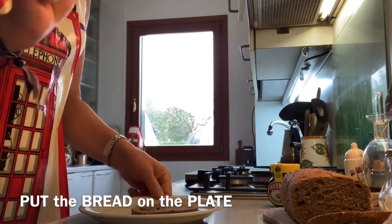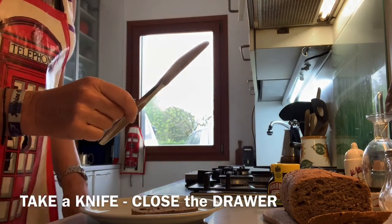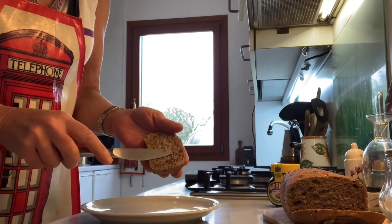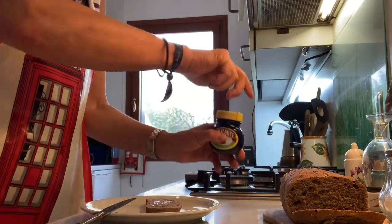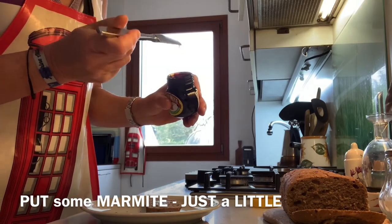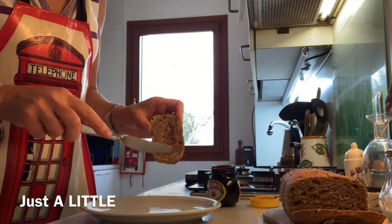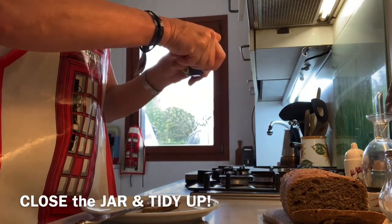Put the bread on the plate. Open the drawer, take a knife, close the drawer. Take some butter. Put the butter on the toast and spread the butter on the toast. Open the jar, put some Marmite — just a little — on the toast. Spread the Marmite on the toast, just a little. And eat — delicious! Close the jar and tidy up.